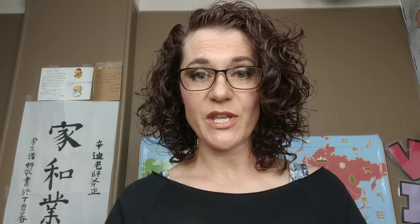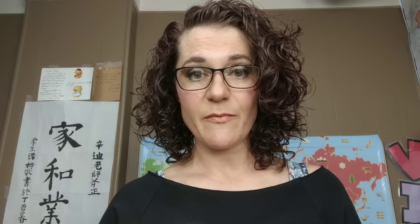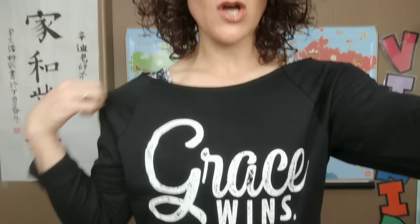Before we get started with today's DIYs, I wanted to share a company with you that I was recently introduced to. Thread Tank reached out to me to see if I would like to try a few of their shirts and review them for you on my channel. So today I'm wearing the first one — this is called the slouchy sweatshirt style. My shirt says Grace Wins, and just coming out of Easter, I thought this was a great first shirt to share with you.